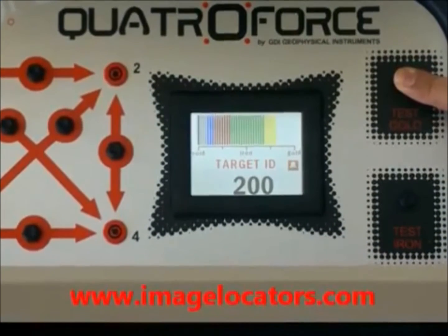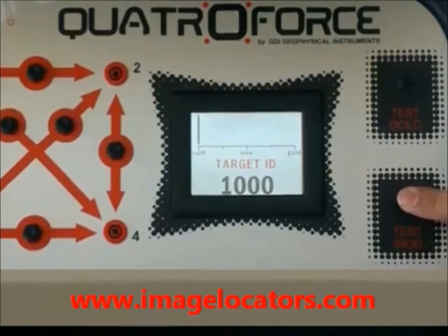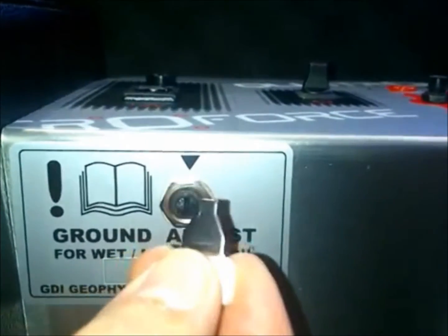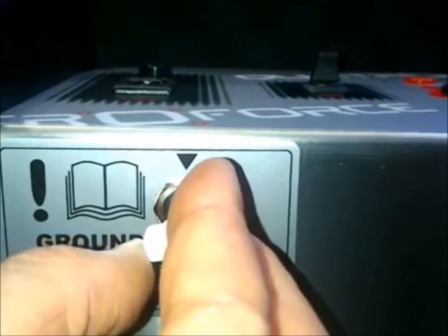Internal test dummy loads as a function check for gold and iron. A new Ground Adjust setting to reject minerals and false readings from bad soil conditions.